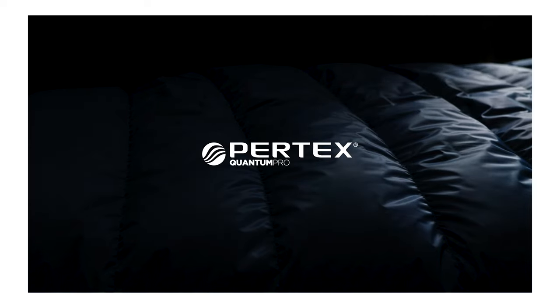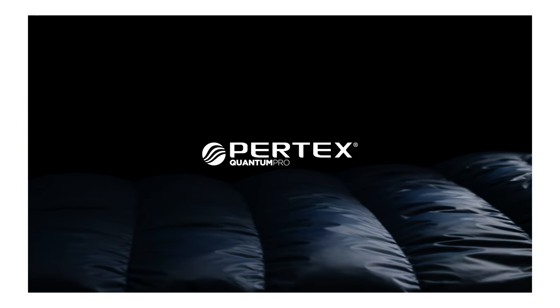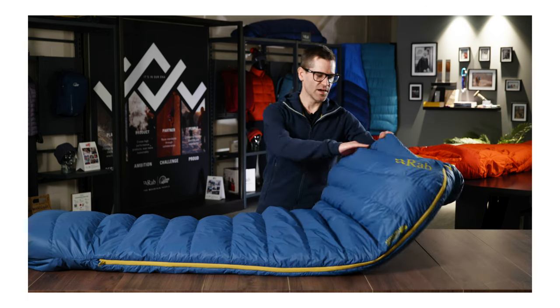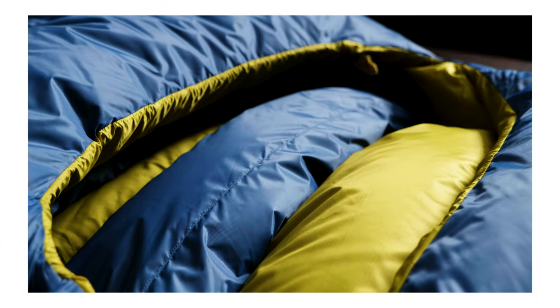The outer is a 30D Pertix Quantum Pro fabric, so it has a little bit of water resistance, and this has a fluorocarbon free DWR on it. We also use this on the neck baffle as well to create a bit of a water resistant seal between the outside world and the inside of the bag.